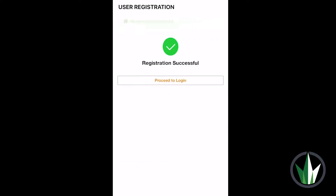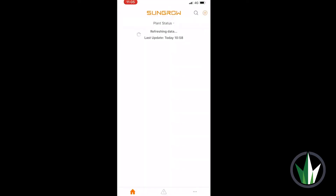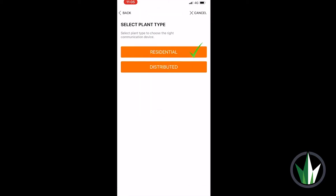Your account is now ready to go. Enter your email and password to log in. You are now on the iSolarCloud home screen. To connect your device to your SunGrow inverter,